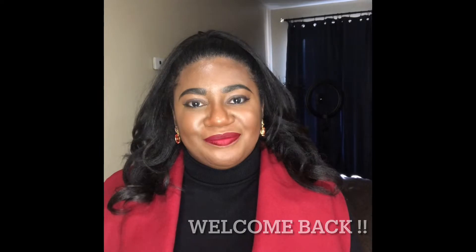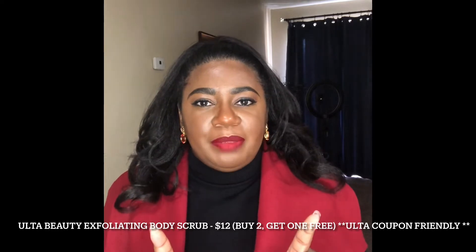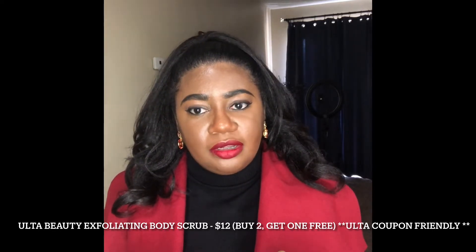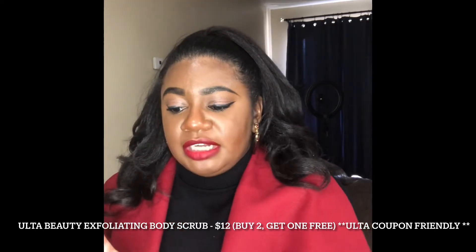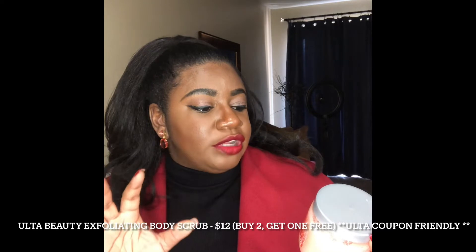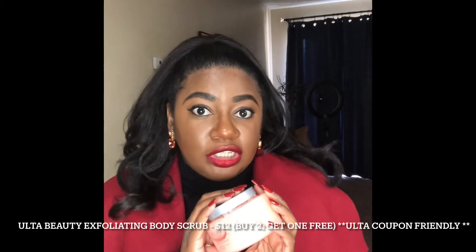The product I'm going to bring up today — I spoke about it on my Facebook page and also on my Instagram page. The item I'm going to be talking about today is the Ulta Beauty Sweet exfoliating body scrub. Right now Ulta has these for buy two, get one free.